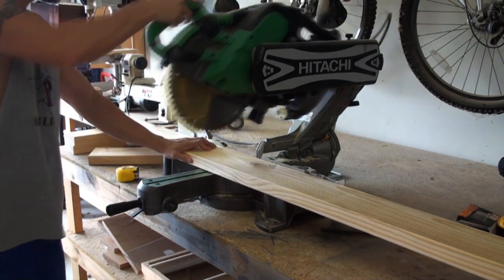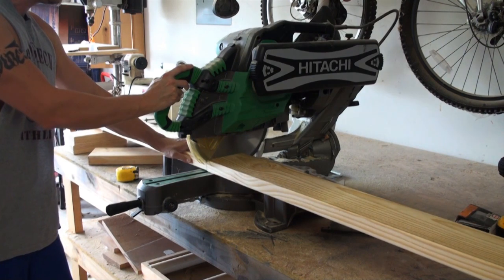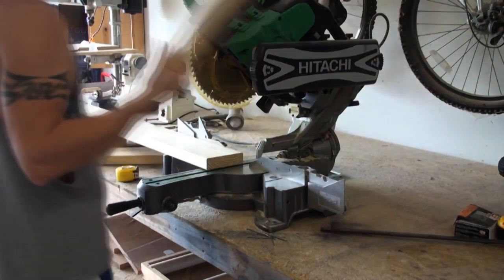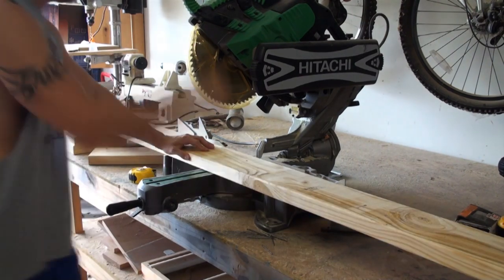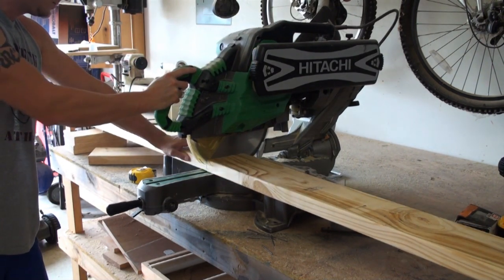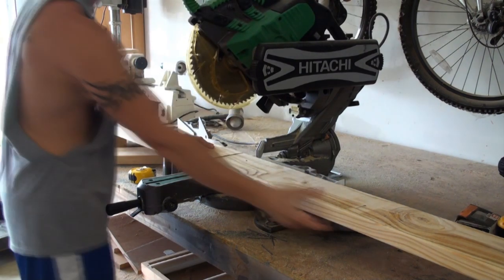This sliding compound miter saw I'm using is a 12-inch Hitachi — it's one of the best you can get. This saw came calibrated and accurate, fully aligned straight out of the box. I never had to make any adjustments. It cuts square every time; each of its set points are perfect. It's a little more of an expensive saw, but you really get what you pay for.